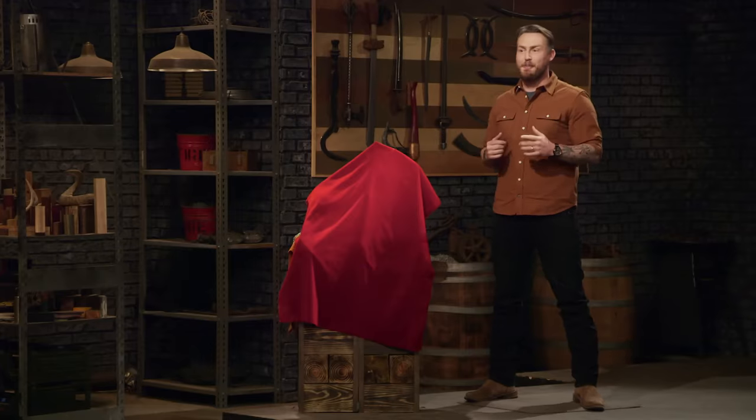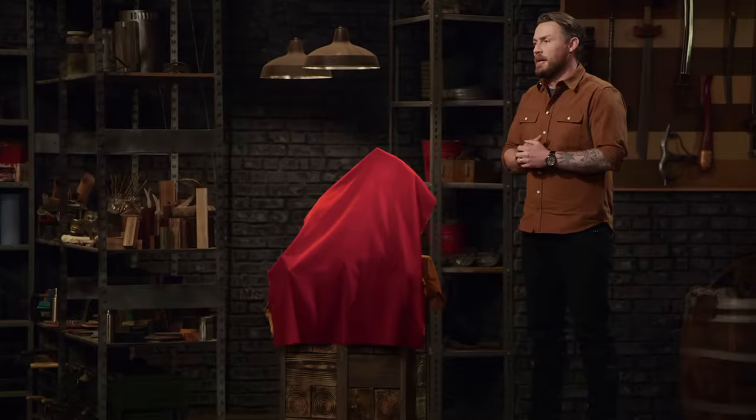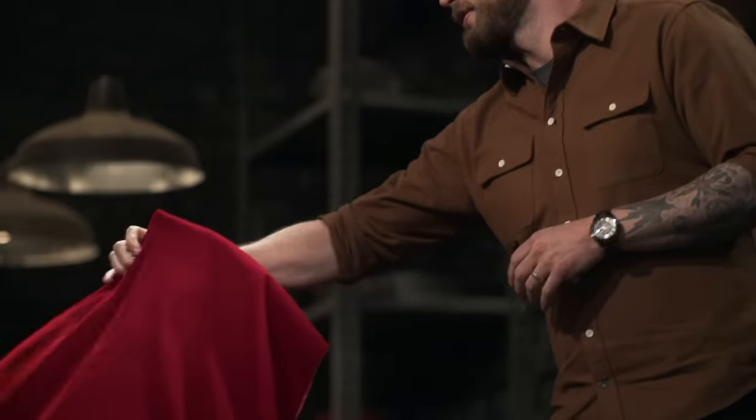Gentlemen, congratulations. The two of you have submitted yourselves a spot in the final round of our competition. Now, we are sending you back to your home forges to build an iconic weapon from history. And that weapon is... Oh, sweet. The Polish Warhammer.